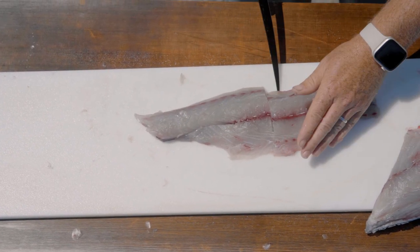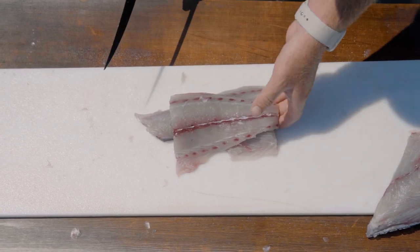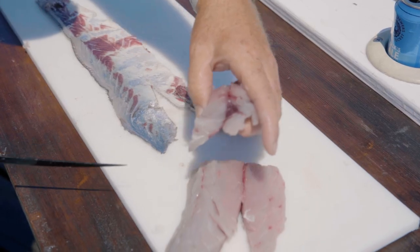Another step I like to do before bagging them is to cut them into portion-size pieces. That way they stay nice and flat in the bag, and it's just better presentation.